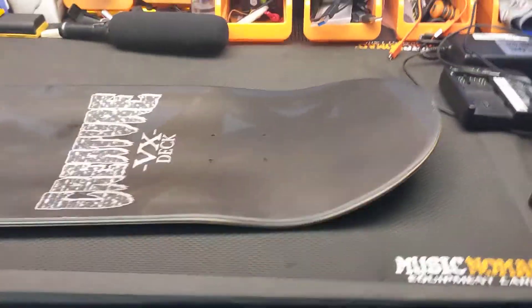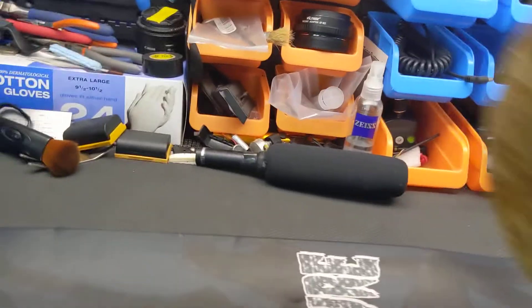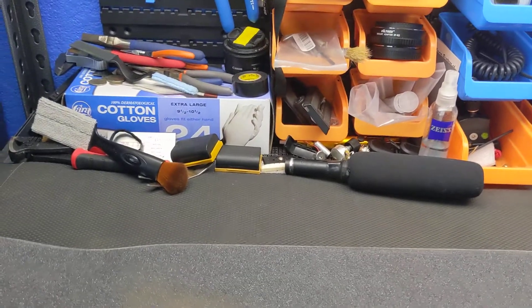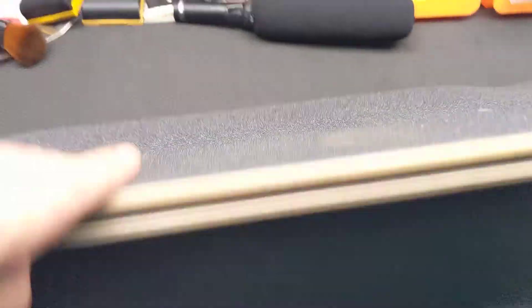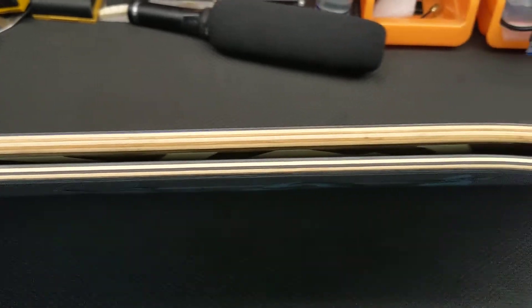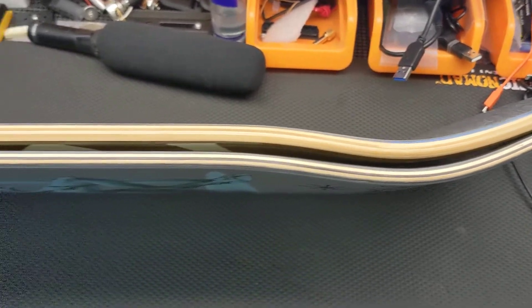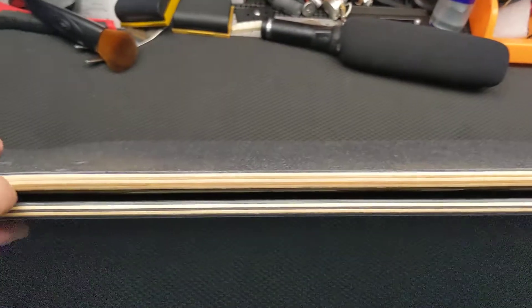Five ply — I do have a deck for comparison to show you how thick this is. That's a Krooked that's like an 8.75 — almost too thick, which is kind of why I went this direction. Here's your point of reference: that's your normal seven-ply and this is the five-ply, so it's a really thin deck.